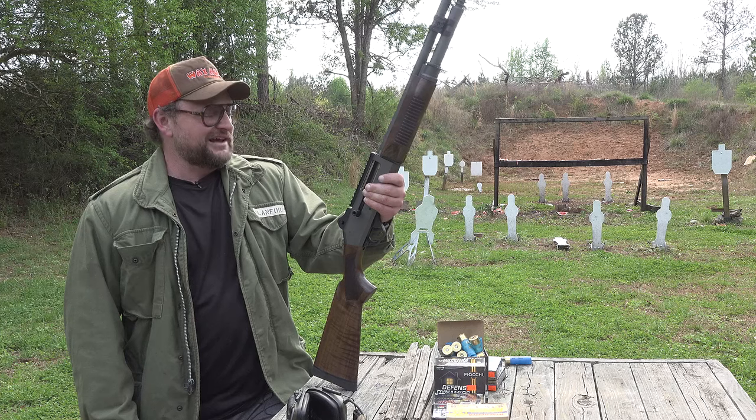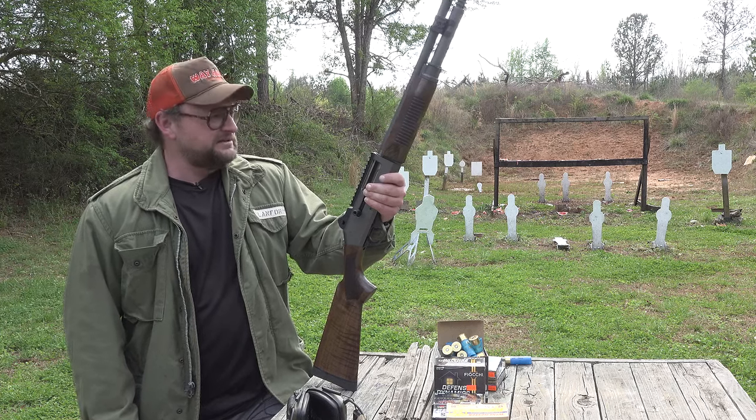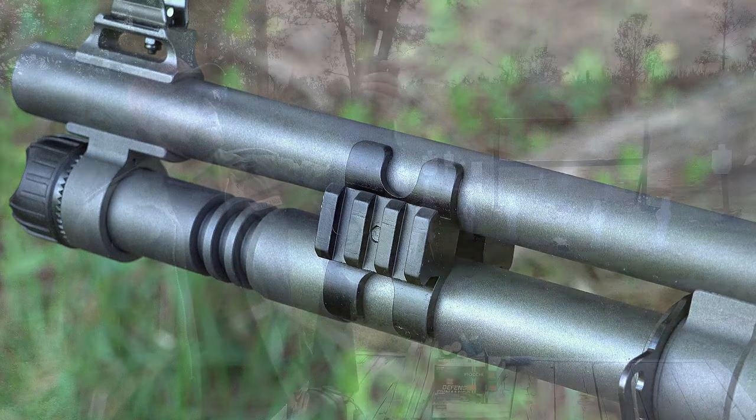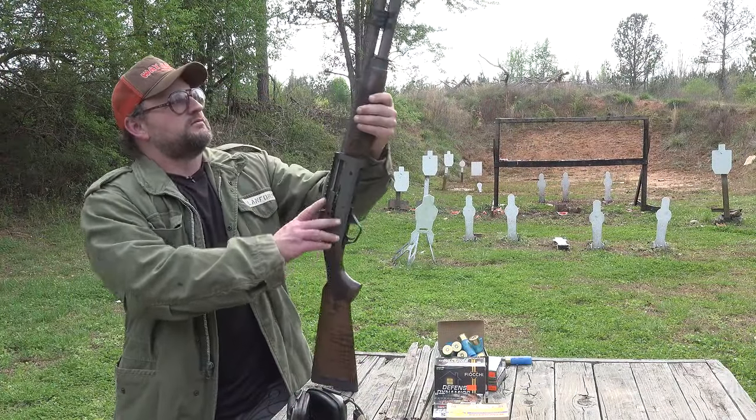When I pulled this gun out of the box I was like, really? They went there — yep, they sure did. You do have a rail that comes standard on this gun so you can throw a light on there if you want. Really cool stuff.